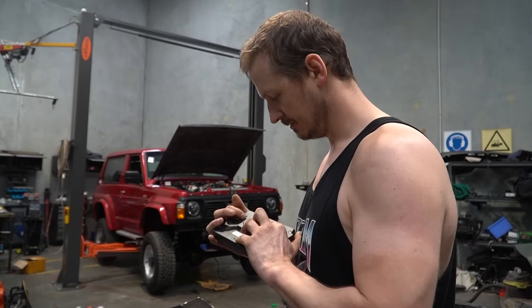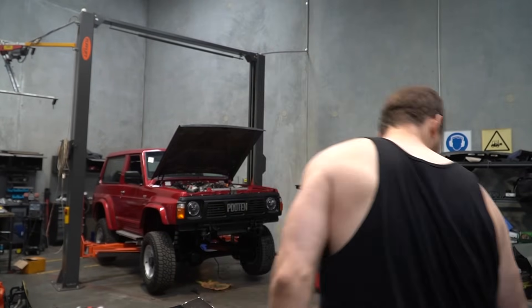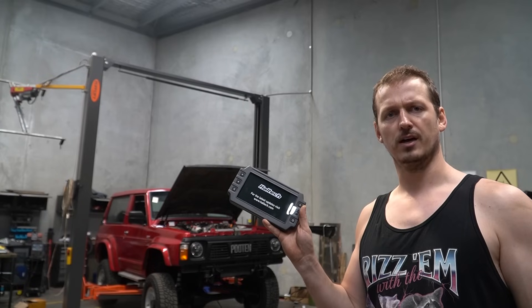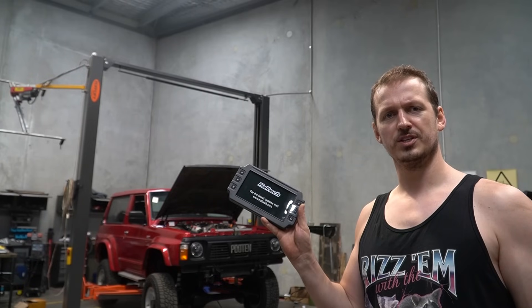Hey Google, find my phone. Your Galaxy S20... Haltech, you sent me the wrong thing. This is a dash, not an ECU. What do you mean a Haltech ECU doesn't work with a V10 PD diesel? It's almost like I covered this in a previous video. And out of the 11,000 people who watch this, only one of you knew this. So congratulations.